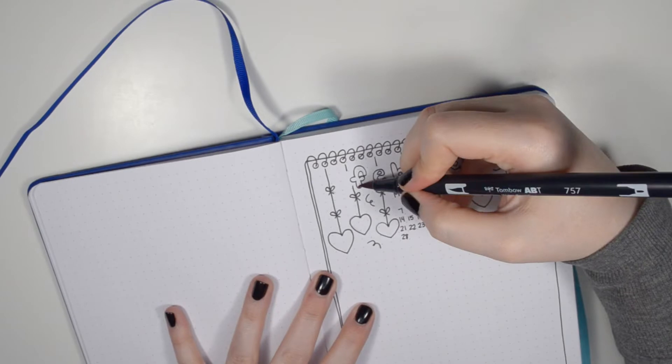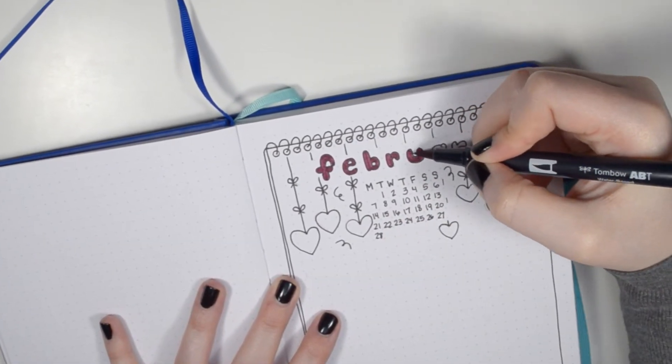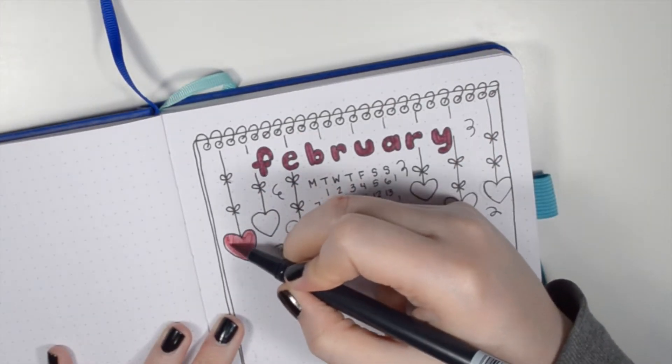Then I came in with my Tombow colored pens and I colored in the February header with my darkest pink, and then I did a variety of the different pinks to color in those hearts.